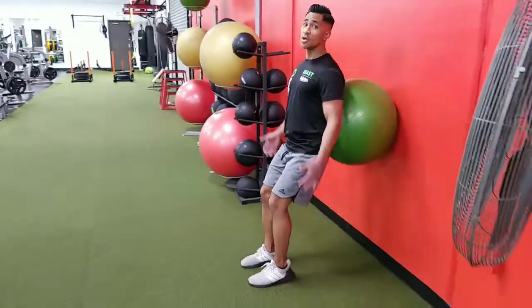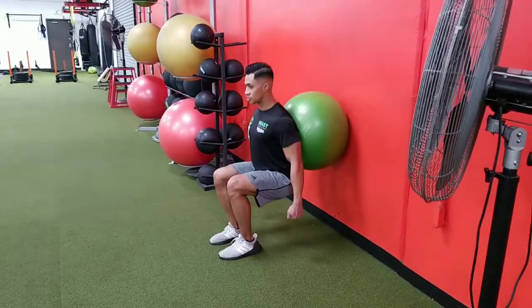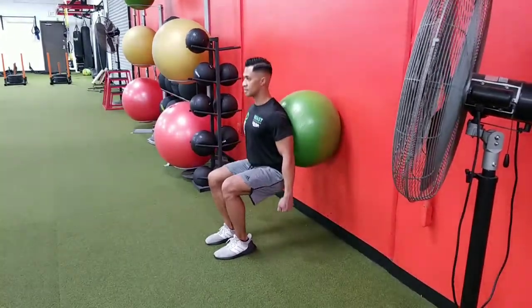Grab dumbbells and keep them to the side, keeping that chest up as you control nice and smooth, squeezing those quads up and down.